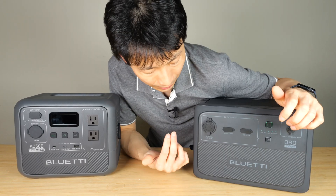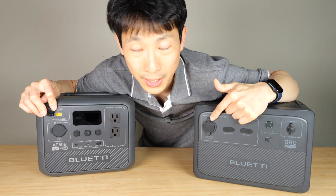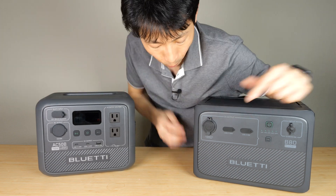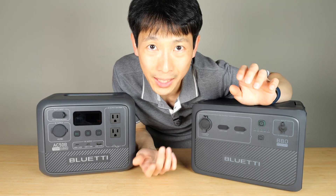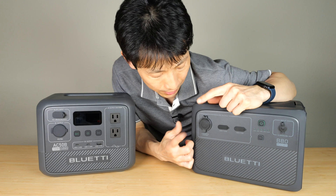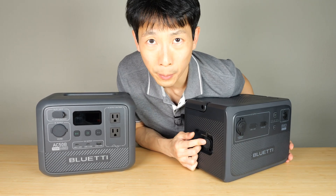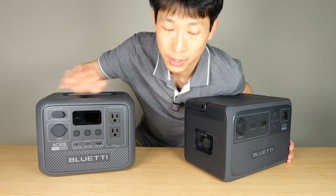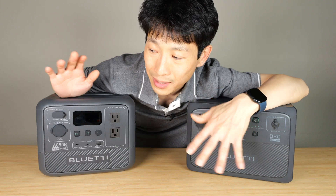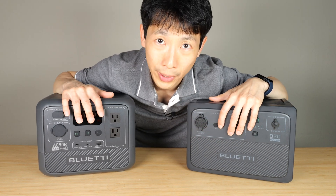The only way you can get energy from this thing to this thing is to do a conversion from this 12-volt car adapter to XT60, or the aviation port to XT60. For either of those options this is limited to 120 watts, and if you do the conversion from aviation to XT60 that's a limit of 200 watts. If the power you're using is less than 200 watts then you can run it until both of them are empty.